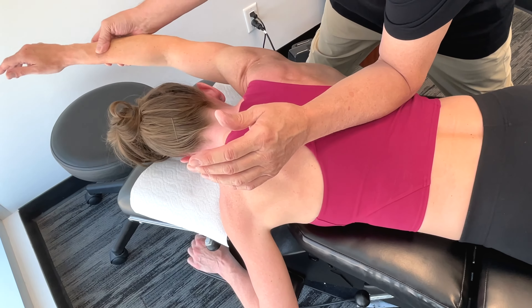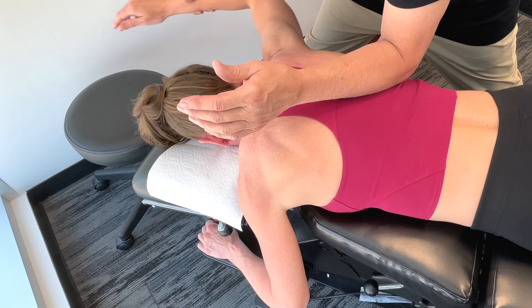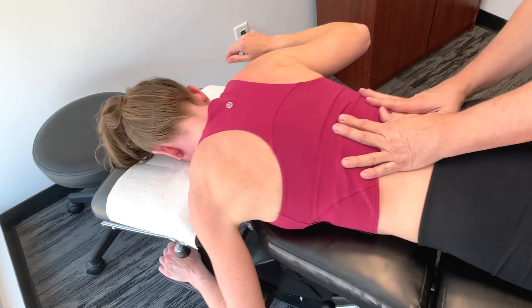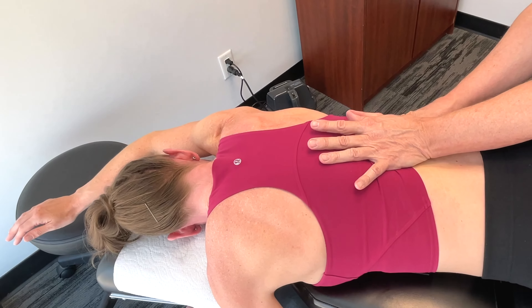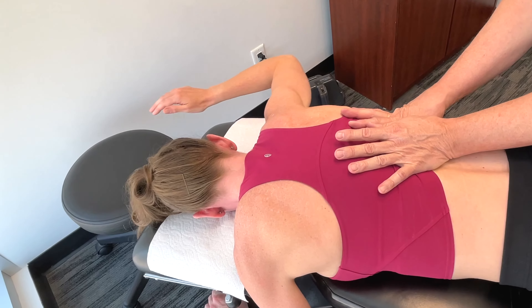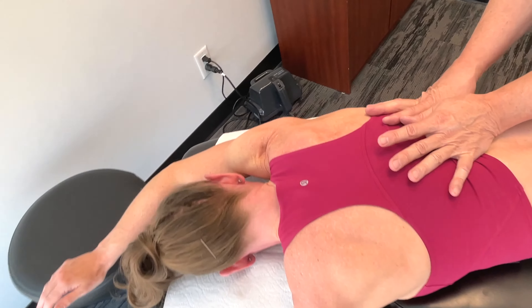I'm going to work the lat from two different vectors — taking it inferior as you bring the arm up, then going under and flattening the hands up. I'm just using a few different ways to handle this, using the pin-and-stretch modalities.